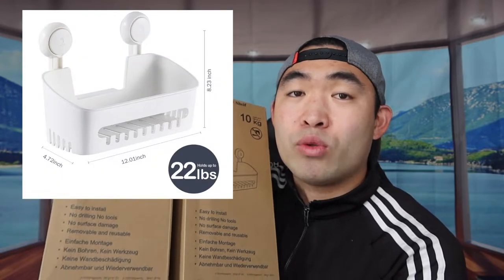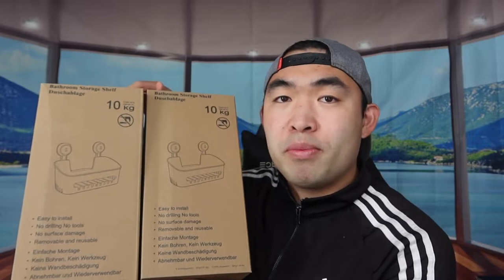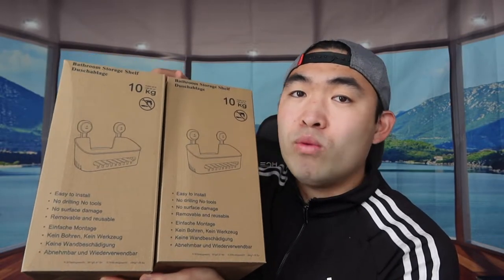The product should hold up to 10 kilograms, which is around 22 pounds. One of the coolest things about this product is that it is removable — once you install it and want to move it somewhere else, you can definitely remove it, which I'll show you how to do in a second.